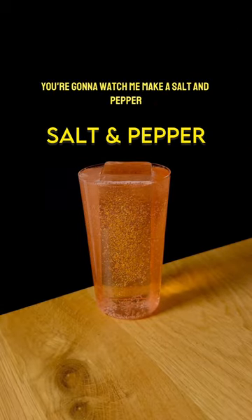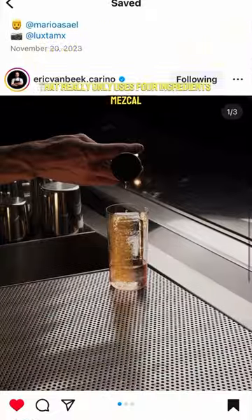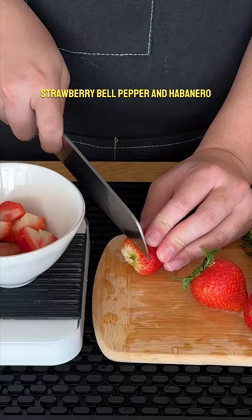You're going to watch me make a salt and pepper mezcal highball from a handshake bar in Mexico City that really only uses four ingredients: mezcal, strawberry, bell pepper, and habanero.